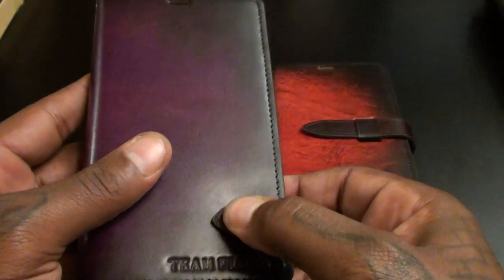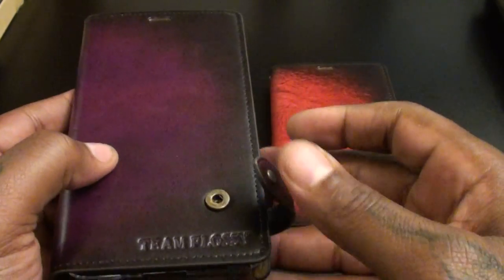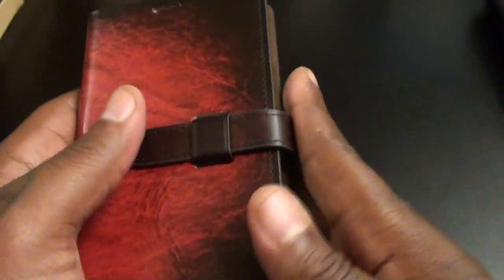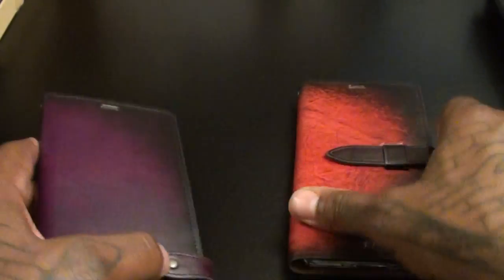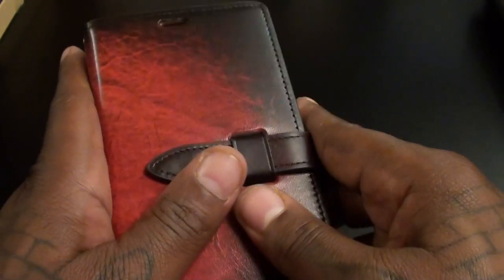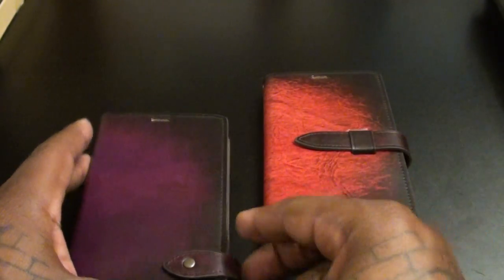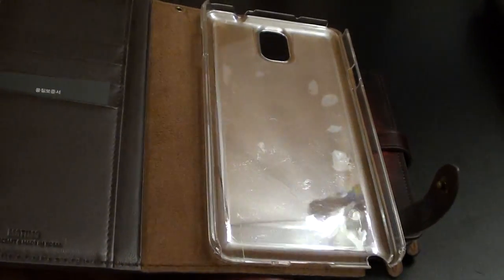I like the belt loop, but you might be one of the snap people — you might like a snap better. This way you hear it lock right into place. This one is actually easier to open and close. Personally I like this one better, but if you're one of those people constantly going in and out of your phone — checking Instagram every five minutes to see how many likes you got on that picture — then you might want to get the snap version.